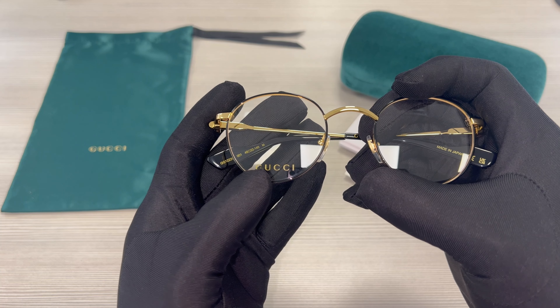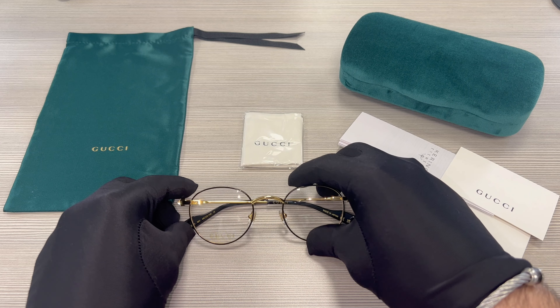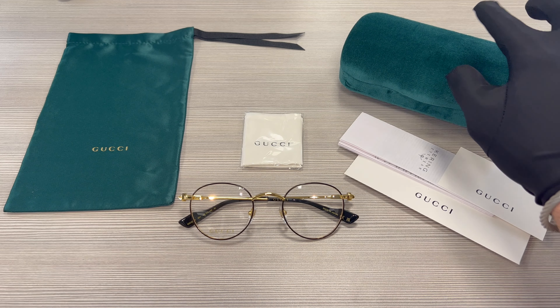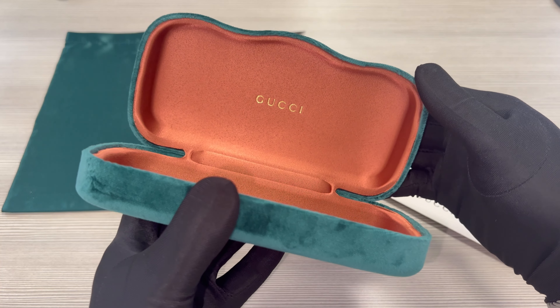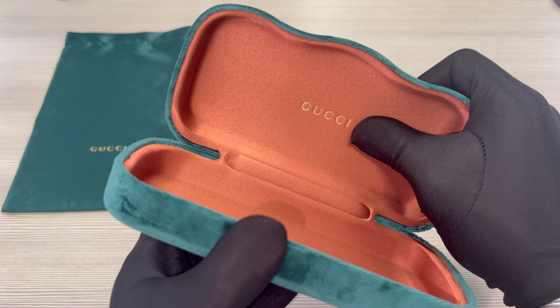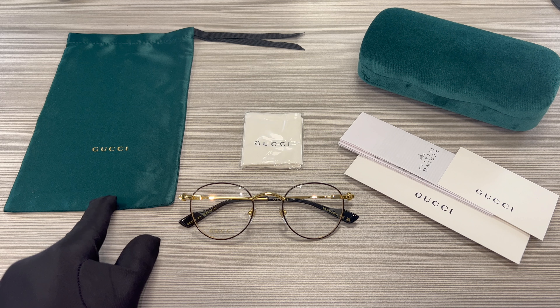This is the inside of the frame. On its bridge is the dimension, which is 22. On its nose pads, you'll find the GG Gucci emblems in gold.